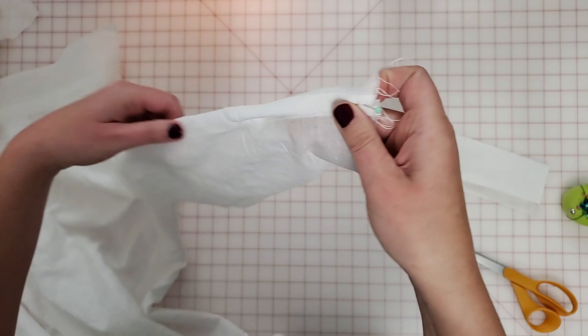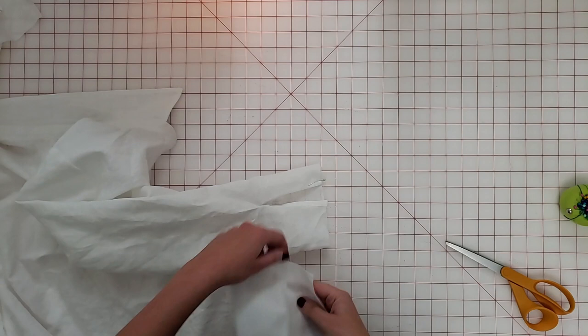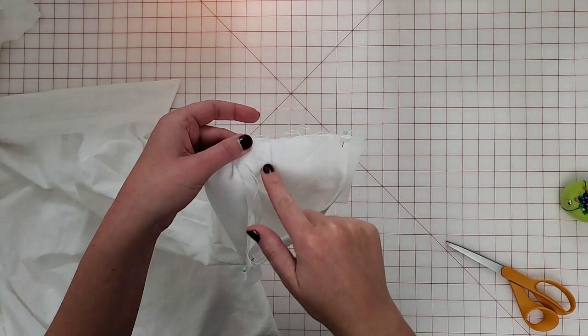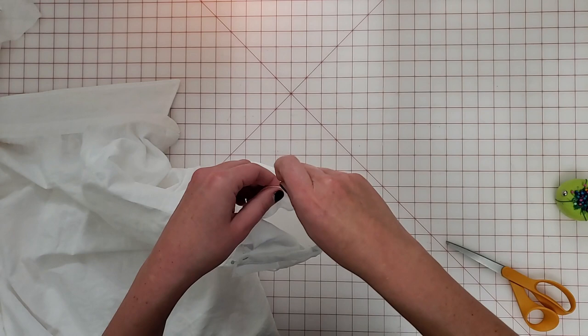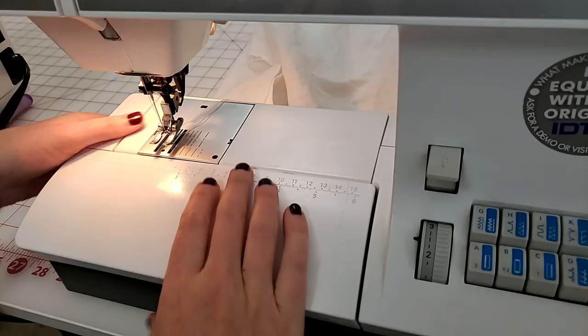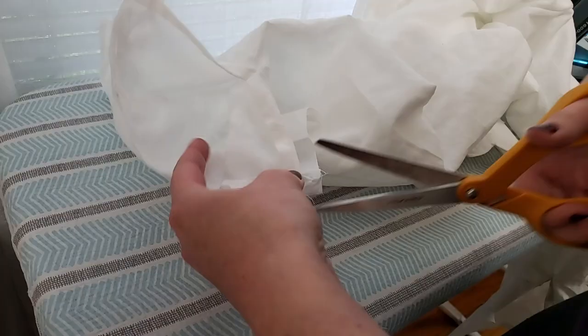Now I'll attach that sleeve cuff right sides together with the raw end of the sleeve, letting the sleeve cuff extend about five-eighths inch past the placket legs on either side. The sleeve hem length is a little bit shorter than the cuff length because we're going to put a pleat in the sleeve hem. So I'm pinning this flat all the way up to the hem on the shorter side, and then when I get closer to the other side, I'm just going to put that pleat in there with the top fold facing toward the placket on the exterior side. There are notches on the pattern piece that show you where to do this. And I'll sew that cuff to the end of the sleeve with a five-eighths inch seam allowance all the way around, then trim that seam allowance down to about an eighth of an inch to remove bulk.